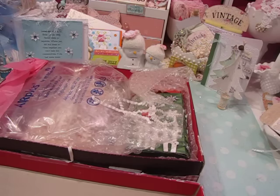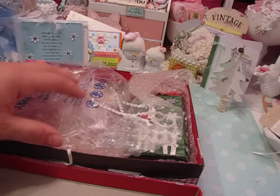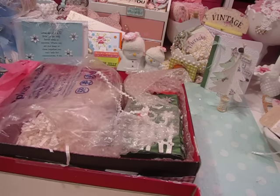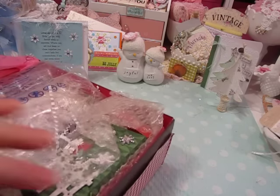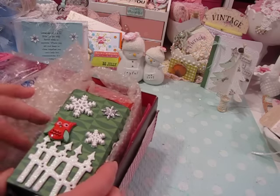Hi everyone, it's Jill again. I'm back with a wonderful gift from Nancy Martinez. I sent Nancy a little package a while ago and she sent me one. We were going to just exchange a card but I don't think either one of us did very well at that, although I think she went way beyond what I did for her. Nancy is such a sweetheart.